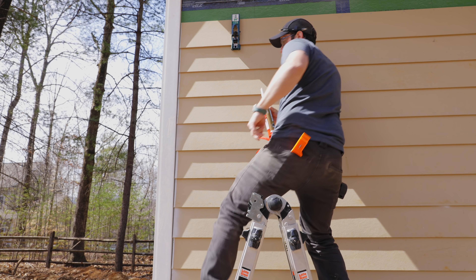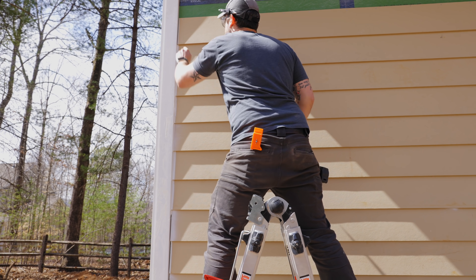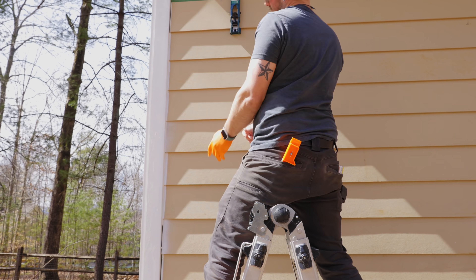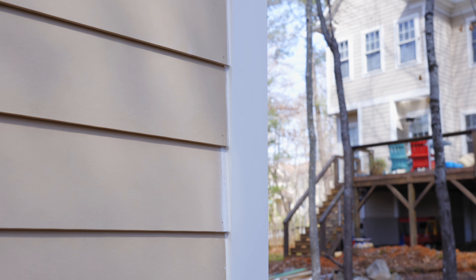After getting basically the first half of this first section sided, we went ahead and caulked all of the seams between the end of the siding and the trim boards. I highly recommend doing this as you go, since you already have your walk board or scaffolding set up. We also tacked the corners of the boards with a finish nailer, which helps keep a nice consistent gap between the front of the trim and the siding. This was a tip I picked up from the Perkins Builder Brothers and it makes your siding install look as clean as possible.